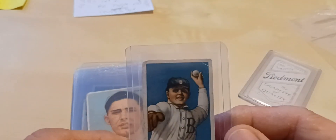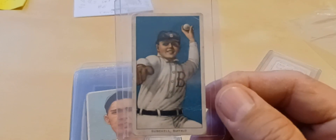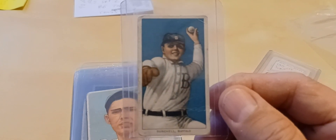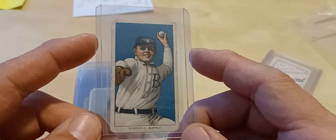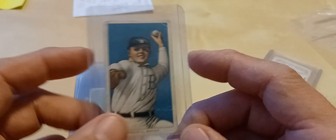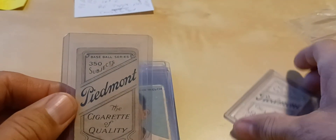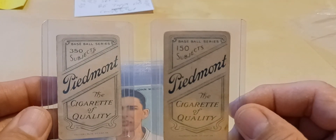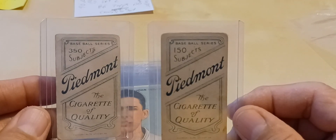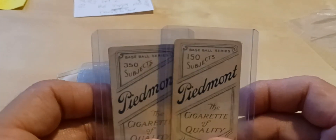Next up I got Fred Burchell, and in this particular card he's with Buffalo — probably a minor league team. I looked him up and he started with the Philadelphia Phillies and finished with the Boston Red Sox. It's stated that he played for several minor league teams and actually became a manager of one of them. He is a pitcher. This is a 350-subject, Factory 25 and Virginia also. You can see that's the biggest difference on these backs — 150 and 350 — and that's how they were distributed back then. You can find these on both of these guys with some of the different backs too.